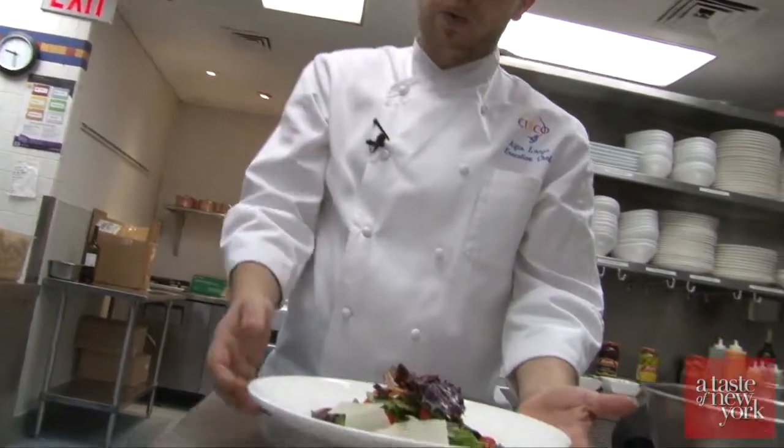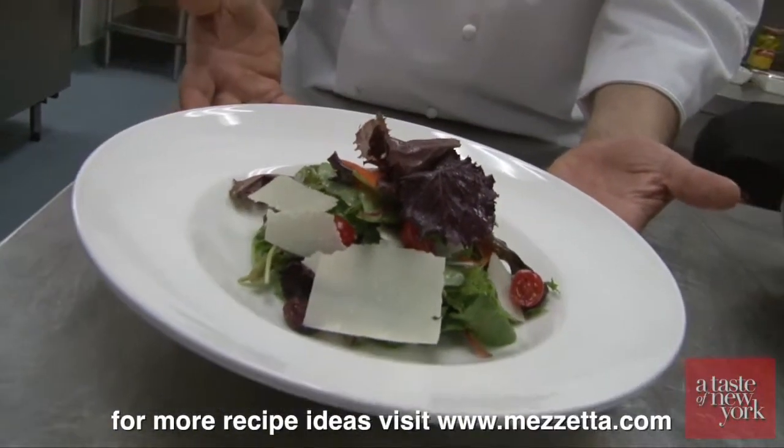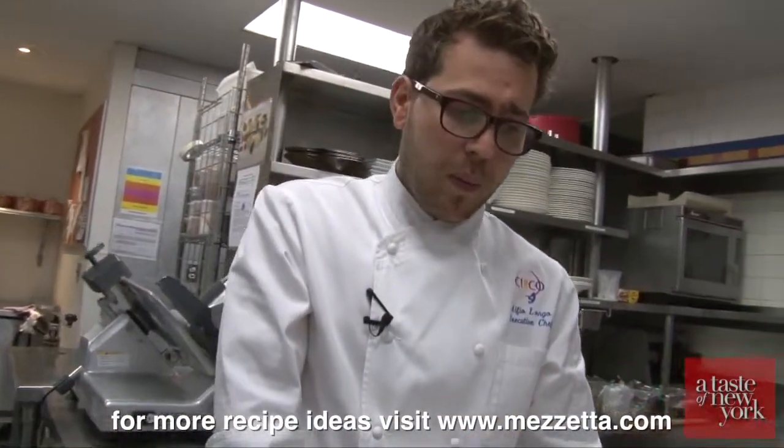It's a mesclun salad with arugula, mixed greens, cherry tomato, Parmigiano Reggiano, and kalamata olives — no pits. Mezzetta.